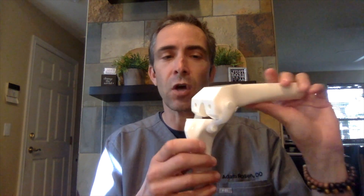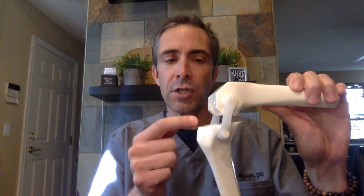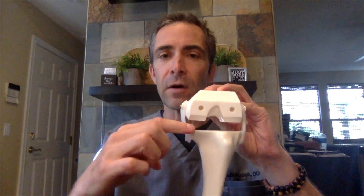Now the bone is prepared, and it looks something like this — this is a sawbones replica. What you're seeing here is the end of the thigh bone has been cut flat, the top of the shin bone is cut flat, these angled cuts called chamfers on the front and back, and the back of the femur is also cut flat. From the front, you can see that the shin bone part has also been cut flat.